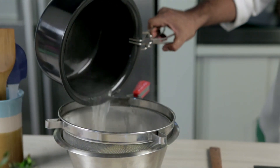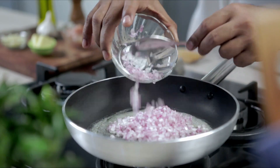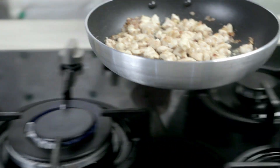Once the lasagna is cooked, drain and rinse with cold water. Next, melt the butter in a large saucepan over medium heat. Cook the onion and garlic in butter until tender, stirring frequently. Now add the chicken cubes and sauté. Keep it aside once the chicken is cooked.